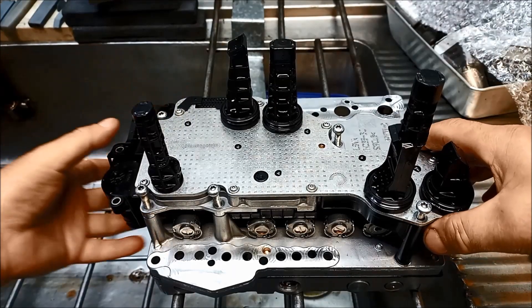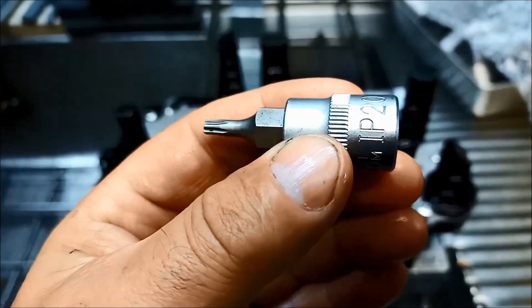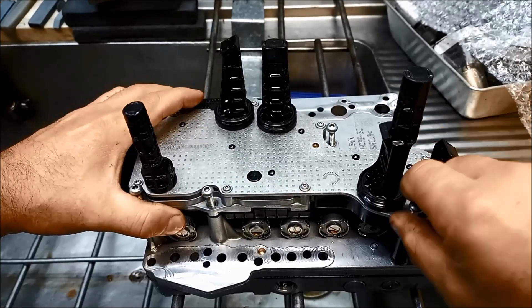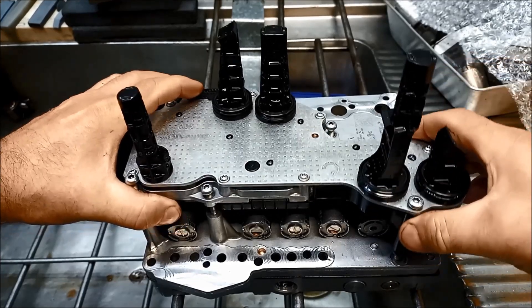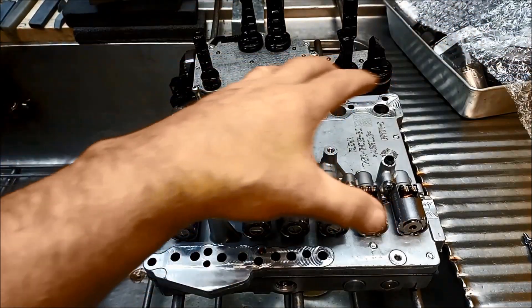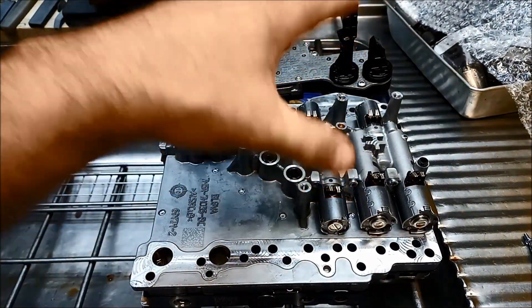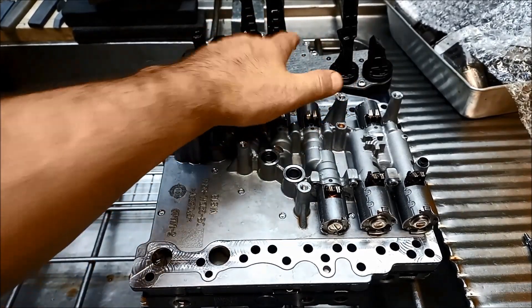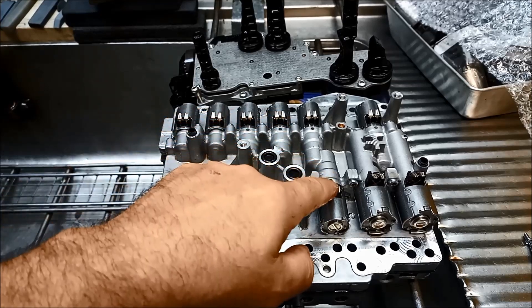Now the 6DCT450 has got the mechatronic plate off — just be very careful with the range sensor there. We're going to replace these solenoids with new ones. The idea is when you're putting the mechatronic plate back on, there are little contact points on the mechatronics and they just sit on these little spring-loaded terminals.